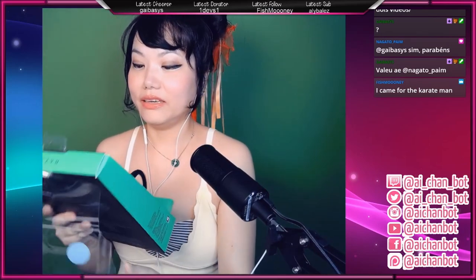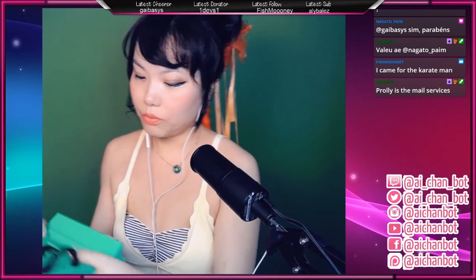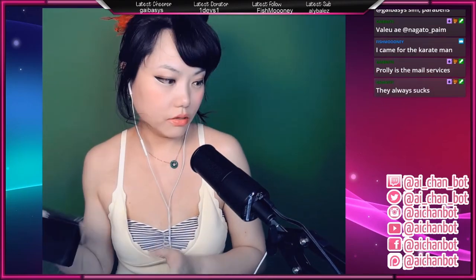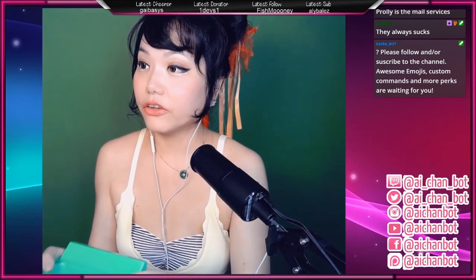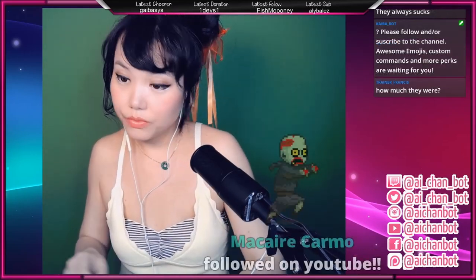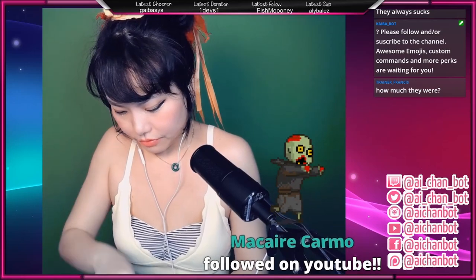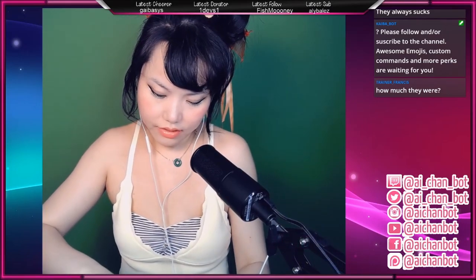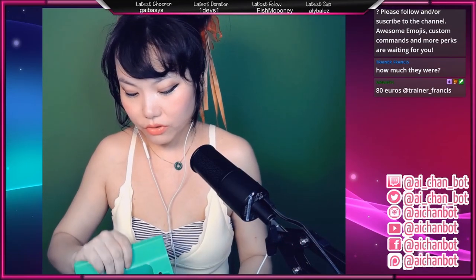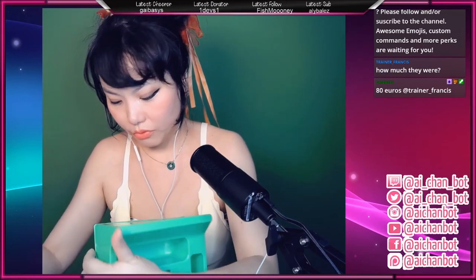Right now we are unpacking my Razer Ifrit. This actually looks dope and untouched, but you never know because the box was definitely open before — not by me. I didn't realize it until today because I had it in the package. The Razer Ifrit was discounted — they used to be a hundred bucks and now they are actually eighty. It kind of feels weird when you spend eighty bucks on something and it seems like it's already been used or unpacked.